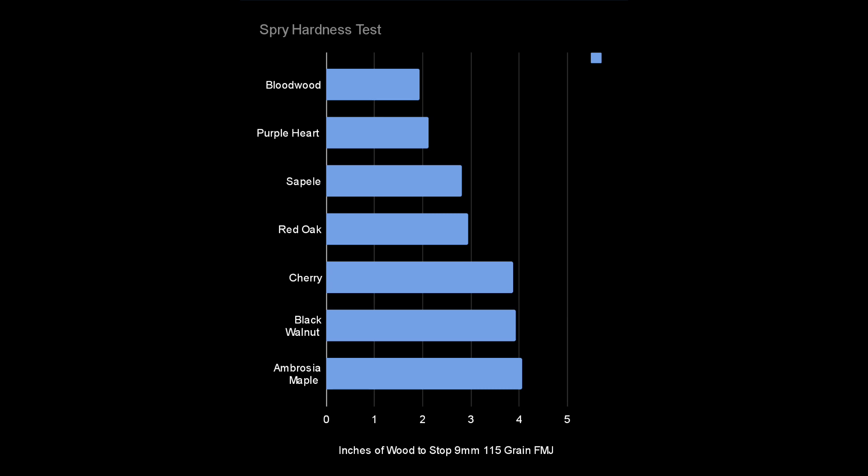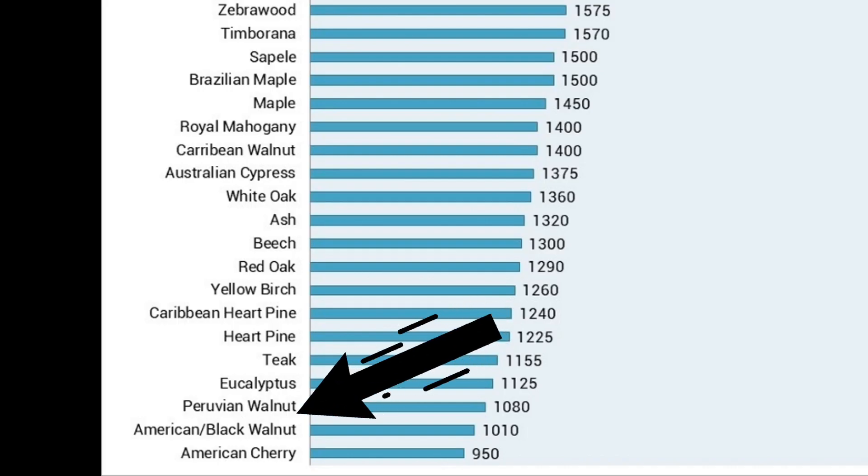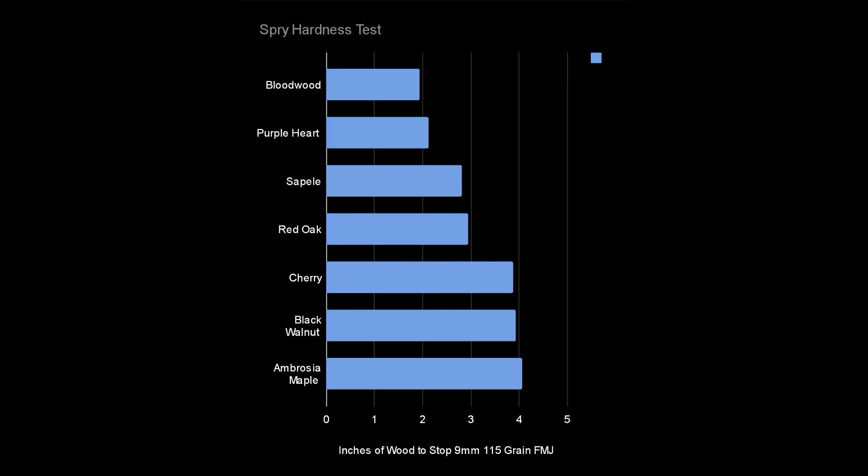This is the first time I believe I've deviated from the Janka hardness test. On the Janka hardness test, walnut is stronger than cherry, but this is showing that cherry is a little bit stronger than walnut. Of course, it's subjective — different woods from different areas can have different densities. If I tested a lot more cherry and walnut, it would probably mimic closer to what the Janka hardness test shows.